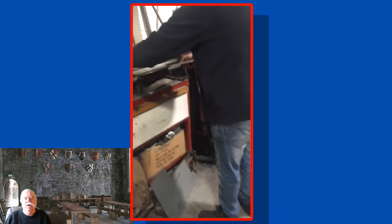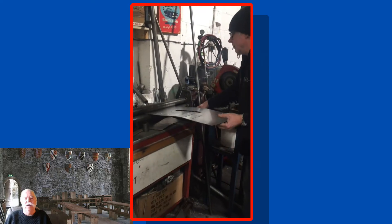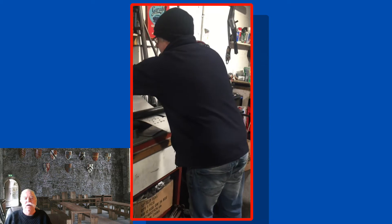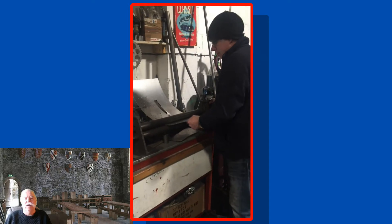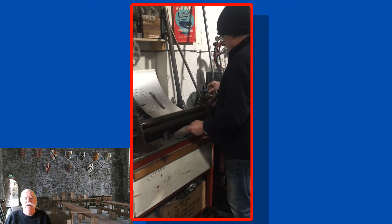An old friend who just happens to be one of the UK's top two-stroke tuners rolled the aluminium for me. As usual, his attention to detail was fantastic. A true craftsman.